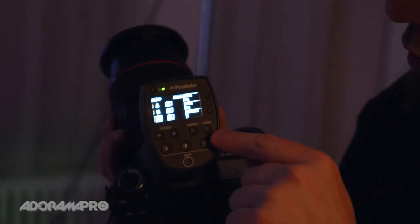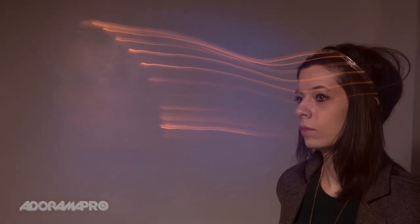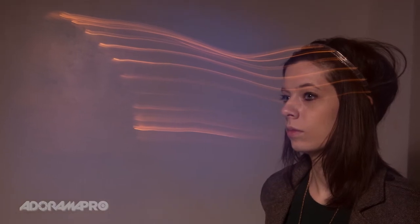Depending on where I have my sync set up — first curtain or second curtain — it will change when Kelsey's frozen. First curtain sync means as soon as I press the shutter button the flash fires and then the rest of the exposure happens. In second curtain sync, the exposure happens for all the ambient light first, then the flash fires at the end. So depending on where I want her frozen in the shot, I can set it either way.